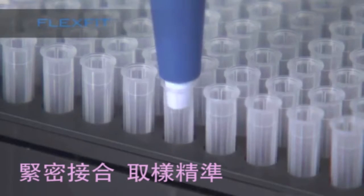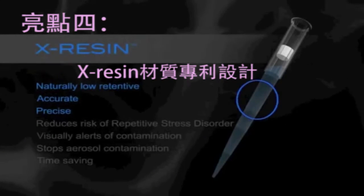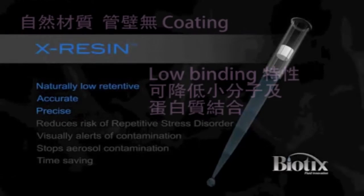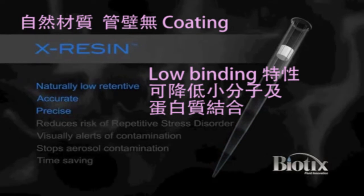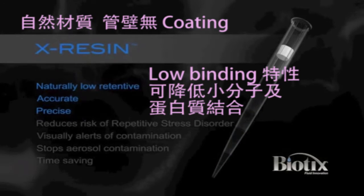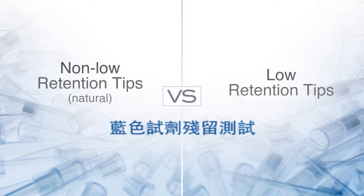A strong seal means less air leakage and more precise results. X-Resin is a proprietary resin with naturally low retentive qualities and superior clarity. With X-Resin, there is no coating in the tip that can contaminate samples.